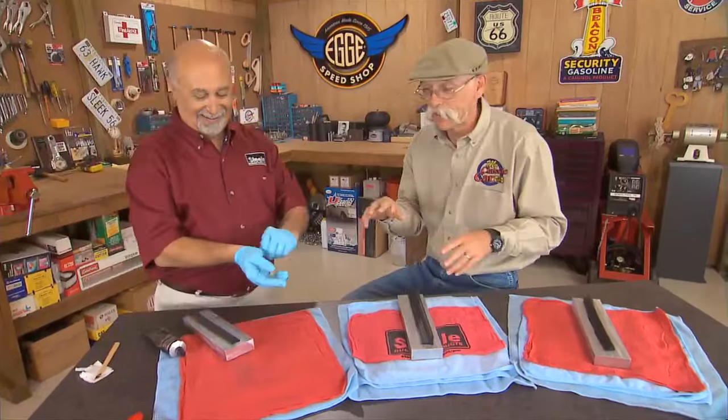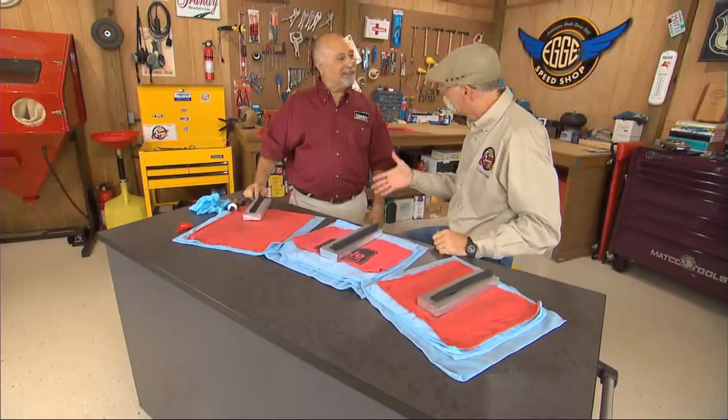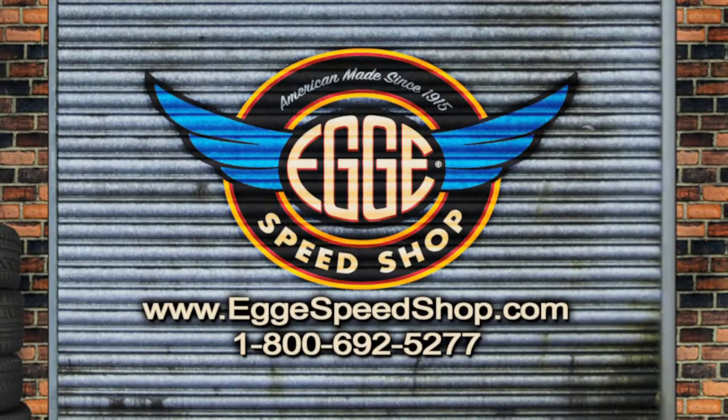If you want to learn about proper adhesive application or any other rubber installation tips, log on to myclassiccar.com. We'll direct you to Steel Rubber. Nice job, man. Well, thank you. For classic performance products, cruise over to the Speed Shop Mall at eggyspeedshop.com.